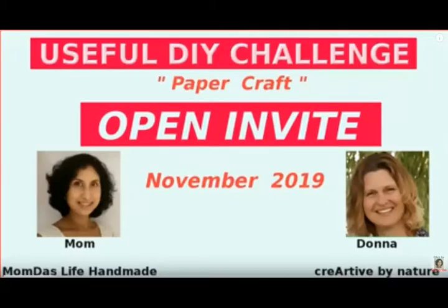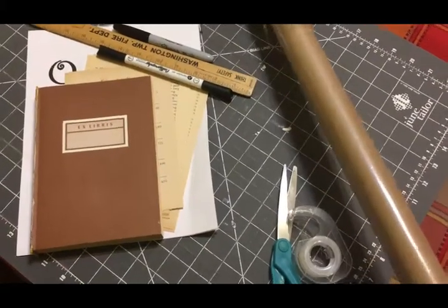In today's video I am participating in the useful DIY challenge hosted by Moomba from Moomba's Life Handmade and Donna by Creative by Nature. In this challenge we are to create something using paper.